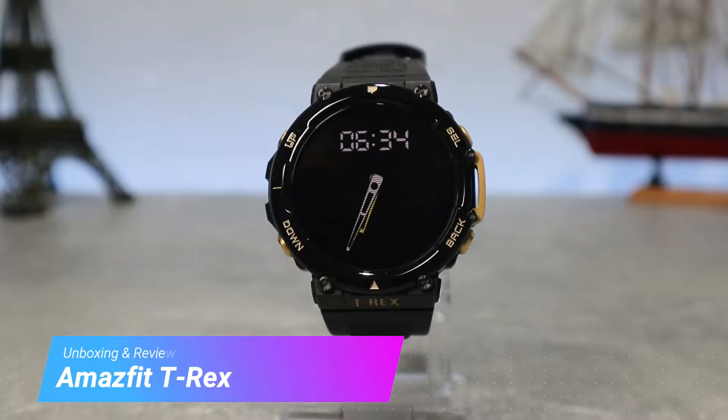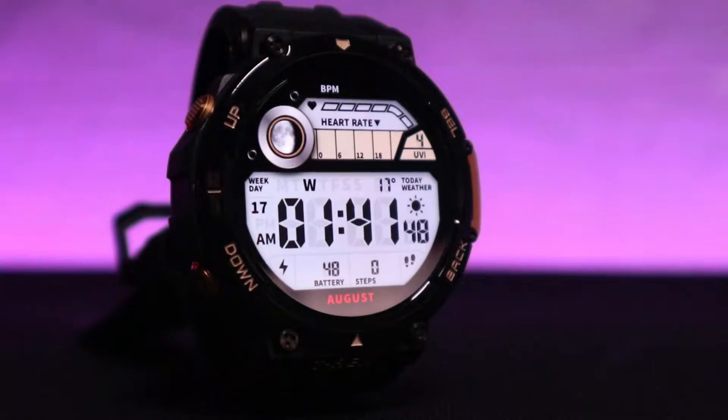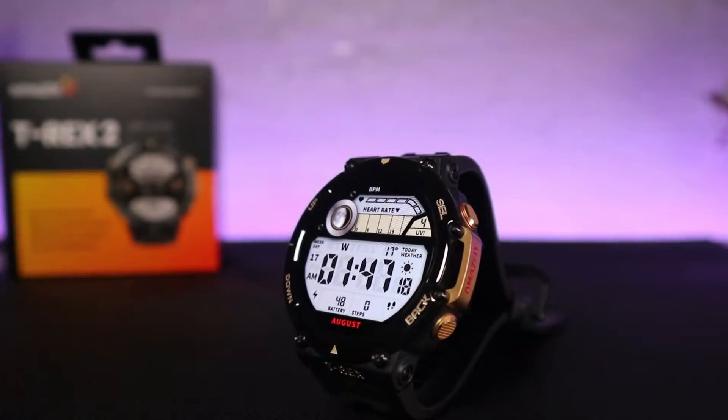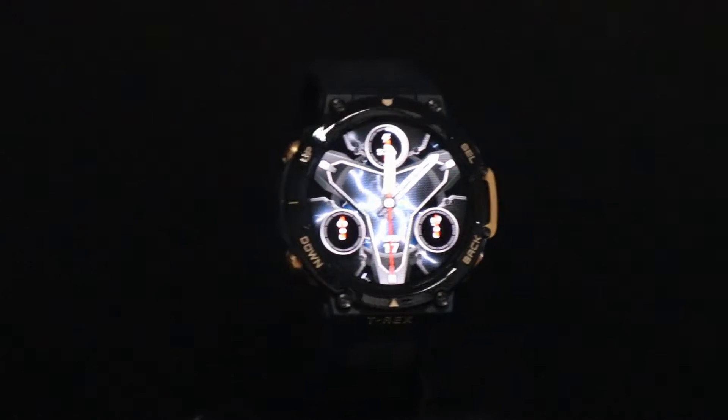Hello everyone and welcome back to New Tech. Today we're going to review the brand new Amazfit T-Rex 2 smartwatch. We will be seeing what we have in the box, the design, what materials it is made of, and what options we have in the software. We will run some tests and try some of the measurements and see if this watch is worth buying.